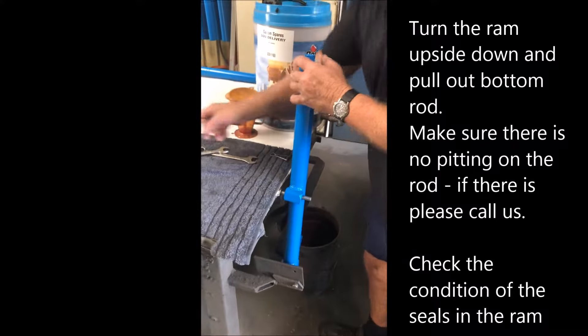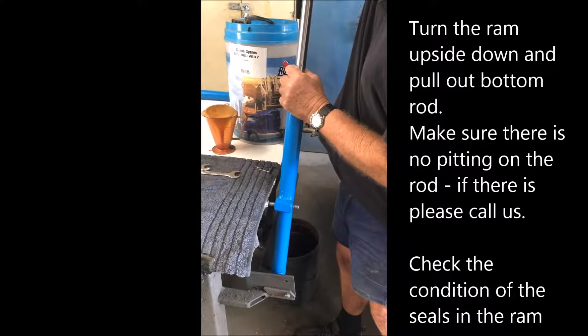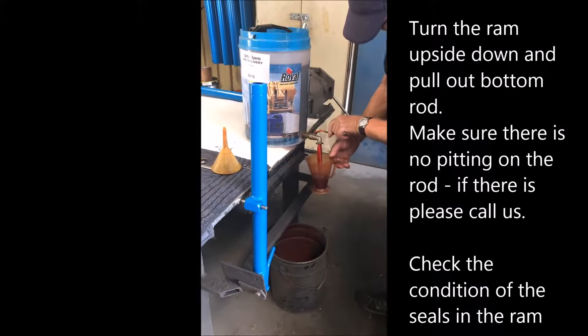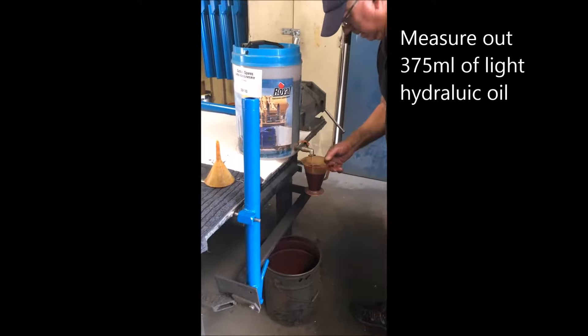What I do is turn this over, pull my chrome right out, and fill my jug to 375mm. That's 375mm in total for this ram.